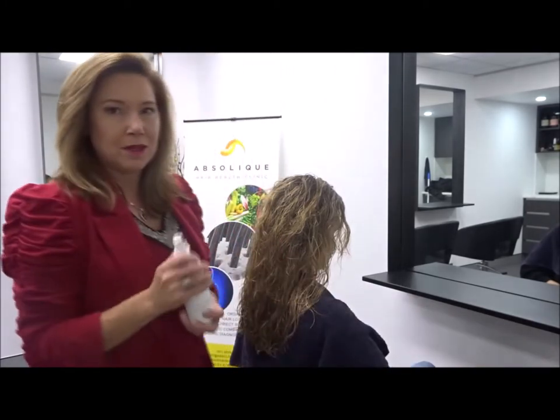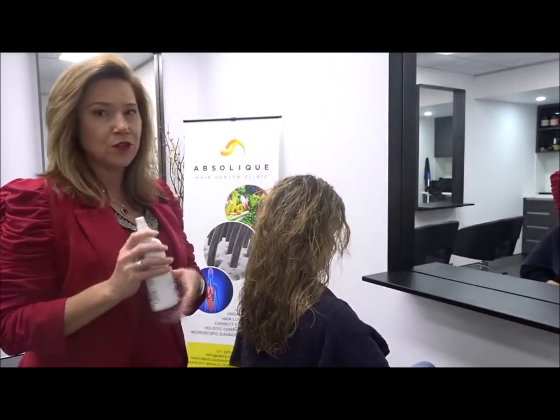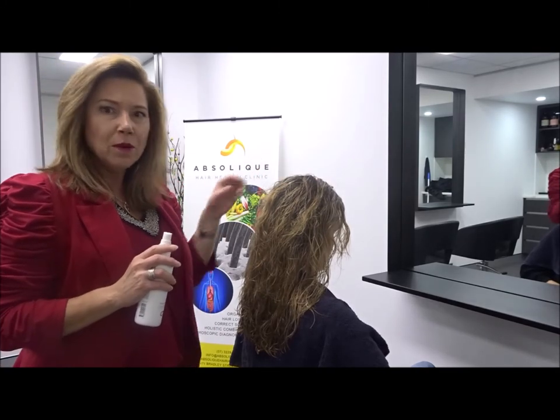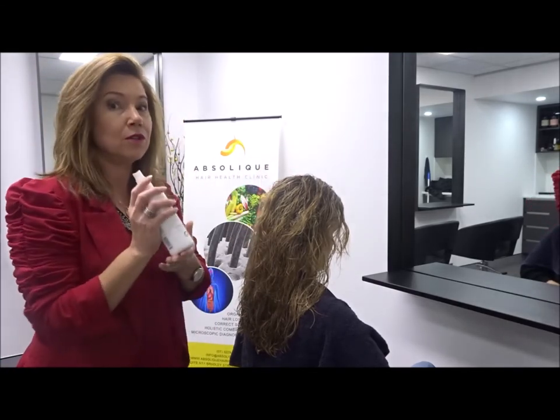It is a very specific treatment and we'll tell you how often you need to use it and give you your dose, but most people are using a minimum of about 40 pumps up to 80. As you can see from what was used here, it was quite a high volume — so we're going to use a lot of this.